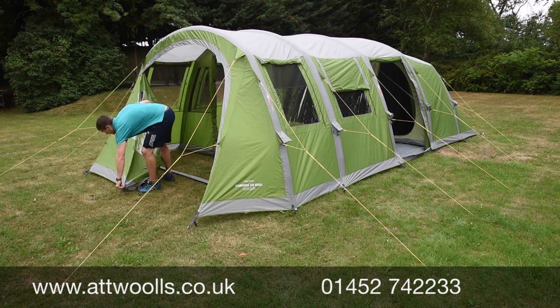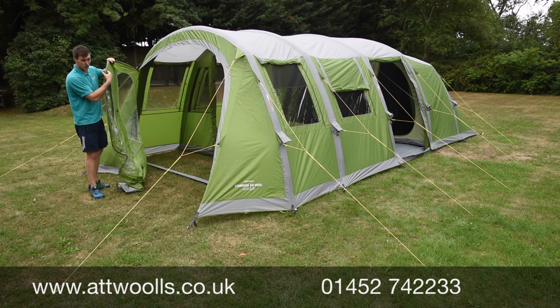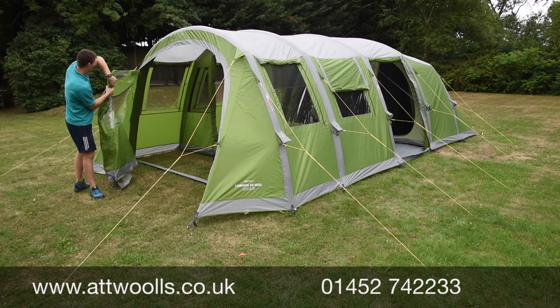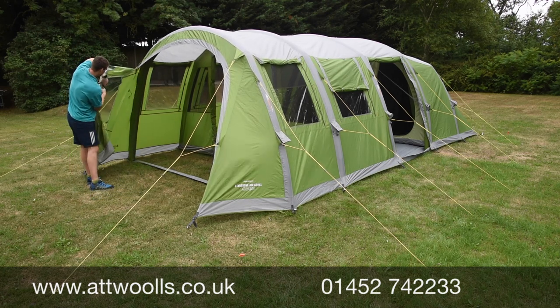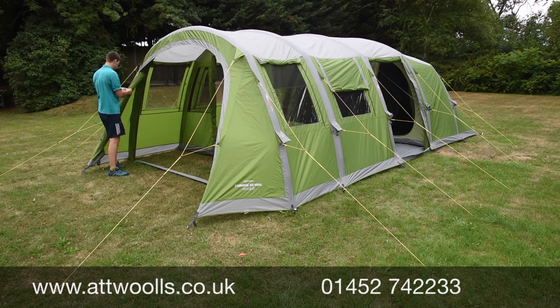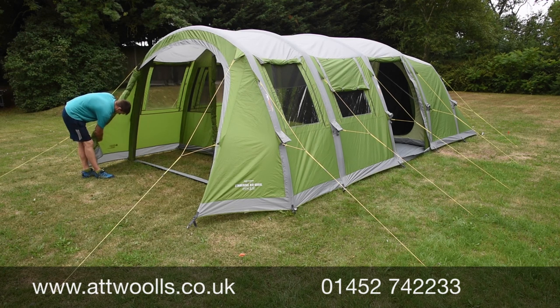Just remove this peg at the bottom. You've got nice high-visibility guy ropes which help people not trip over your tent on the campsite. The canopy just rolls in and you've got two little toggle points — one at the top and one down here as well.